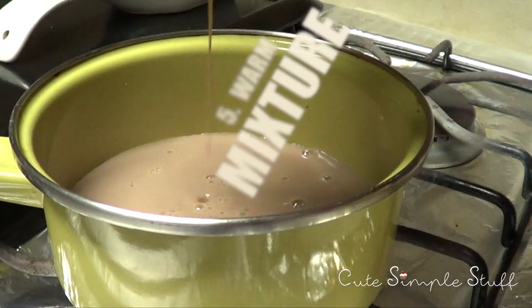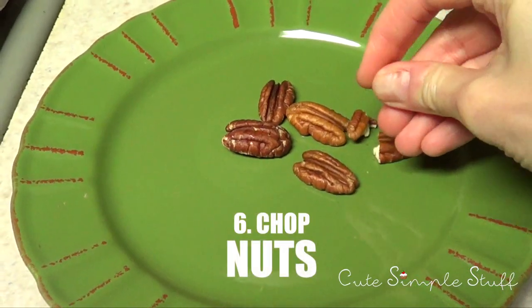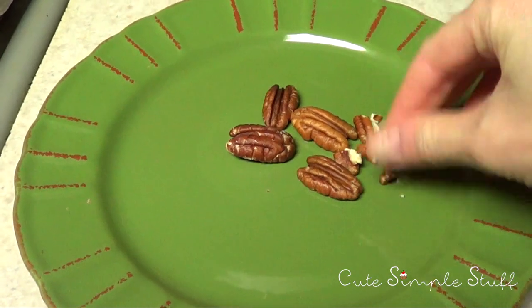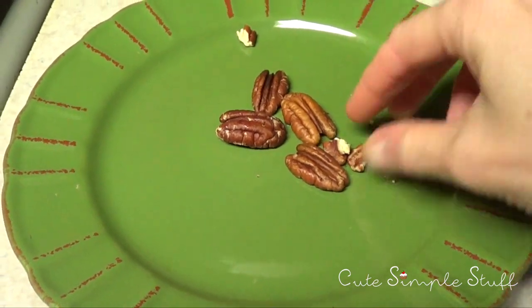And you guessed it, this is hot chocolate so we are going to put it on the stove. You can use your microwave as well, but there is really this cozy feeling when you are making hot chocolate at home and using the stove. But if you prefer, you can always use your microwave — it's up to you.